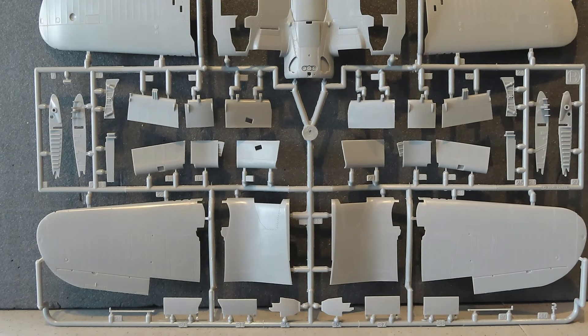Here we have the wings. This model can be built with folded wings, but for the aircraft used on the island, the wings were constructed so they couldn't be folded - I think they bolted the sections together since they weren't being used on an aircraft carrier. You've got the wings, the flaps, and the intakes. I'll do some stills of this particular sprue as well.